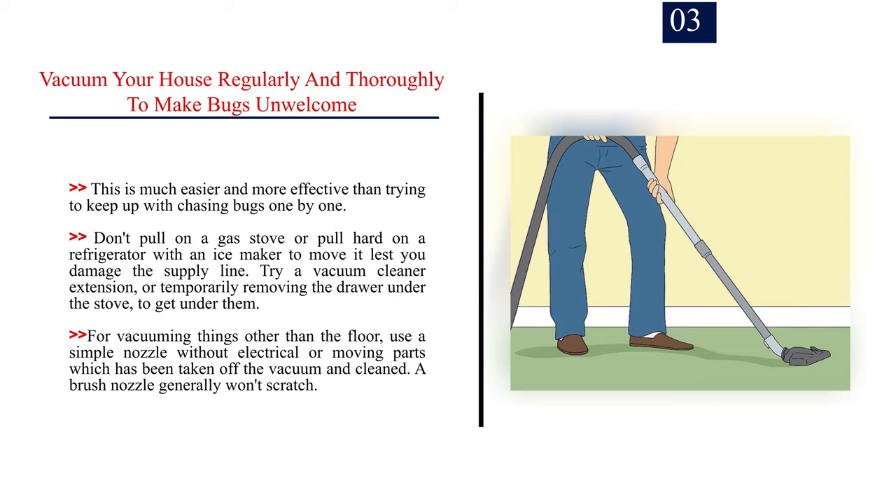Don't pull on a gas stove or pull hard on a refrigerator with an ice maker to move it, lest you damage the supply line. Try a vacuum cleaner extension or temporarily removing the drawer under the stove to get under them. For vacuuming things other than the floor, use a simple nozzle without electrical or moving parts. A brush nozzle generally won't scratch.